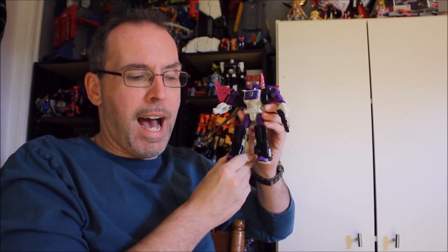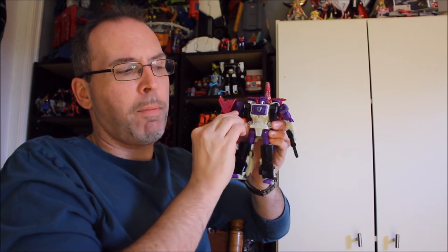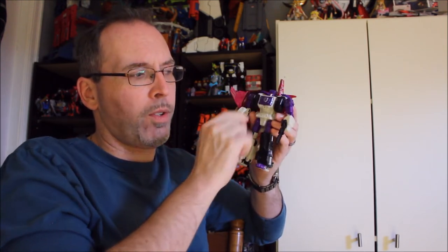This is the Siege Apeface, and by now a lot of people have had a lot of experiences — there's been good, bad, and ugly with this guy. I did do a few custom paint apps; not many, but I did a couple because the battle damage on this guy is atrocious. We're going to talk about his controversial white plastic, and we're going to talk about the fact that his gorilla mode isn't as flimsy and loose as most people are saying it is. I'll explain what I mean when we head over to the table.